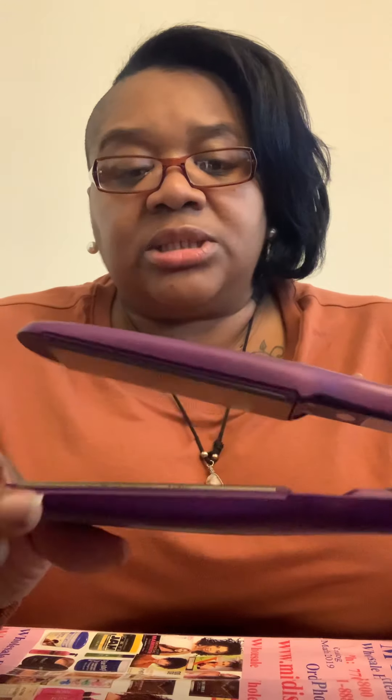They have a half-inch flat iron and some other products I want to try. I especially want to use these on my wedding clients — when I do weddings I want to bring this with me because I'm really in love with it. I'm very pleased and I will definitely be ordering more from them.